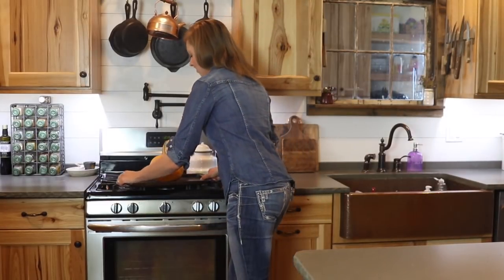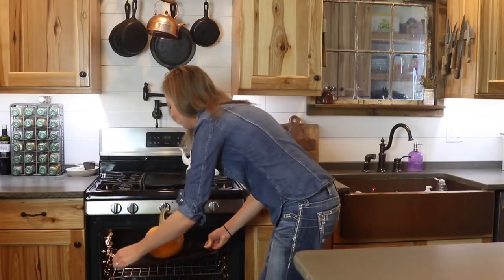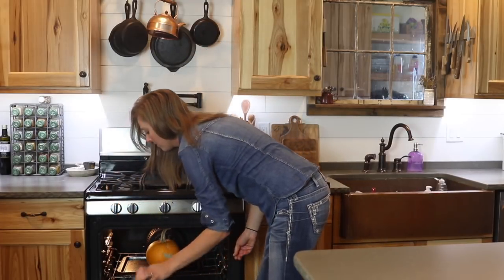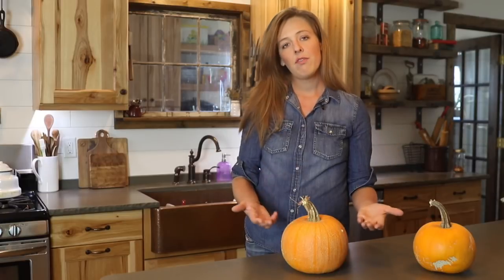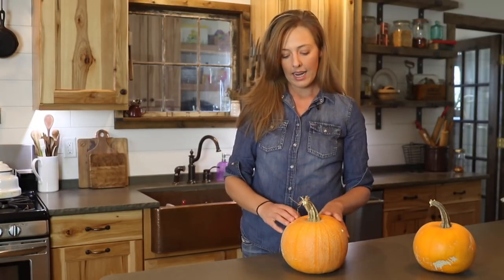Put your pumpkin in the oven and let it bake for anywhere from 30 minutes to 2 hours, depending on the size of the pumpkin. With a little pumpkin like this, 45 to 60 minutes is usually sufficient, although it really depends on the variety, how tough the rind is, and how big the pumpkin is.